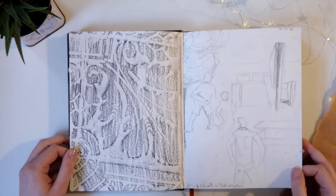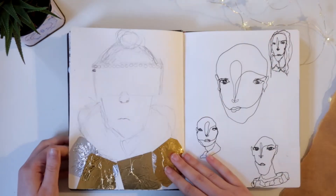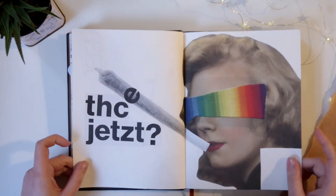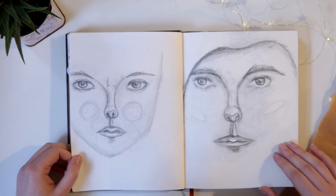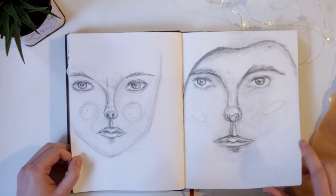Some loose sketches, more sketches, and some material collage. Some faces — I remember when I drew them back then, I was really, really proud about how they turned out.